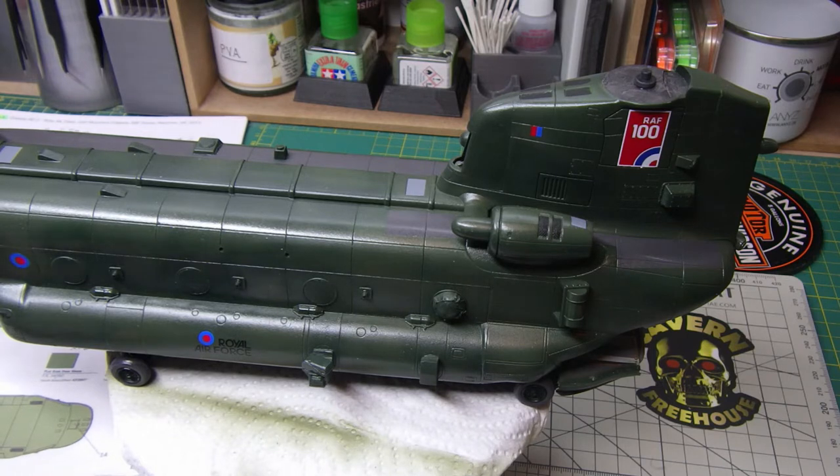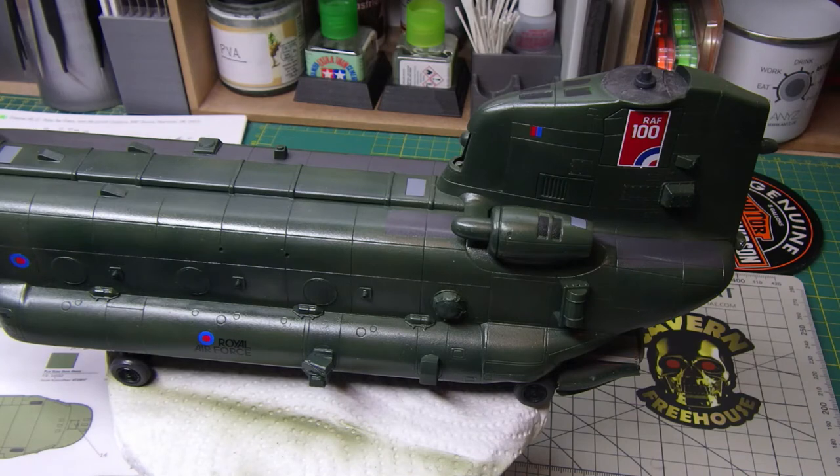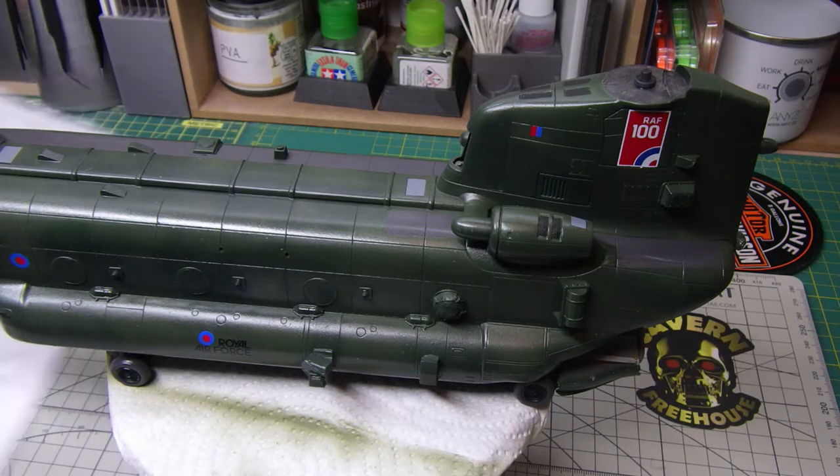I sealed all the decals I've put on so far. Honestly, there are all the stencil markings and little bits and pieces in the zip-lock bag, but I'm not entirely convinced - in fact I don't think I will be fitting all of those. I might add one or two things, but my heart's not in the kit anymore so I might just leave it at that.